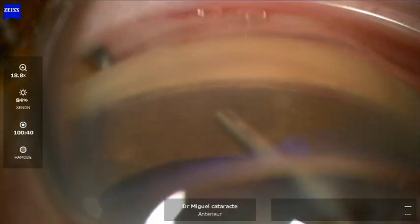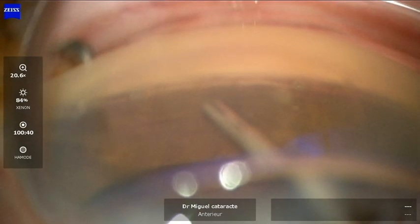Here I'm just trying to focus so that we can have maximal visualization with the camera.